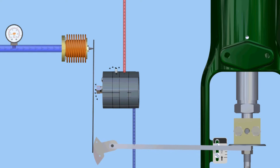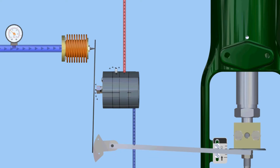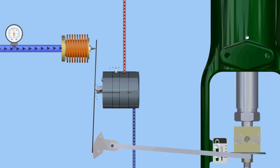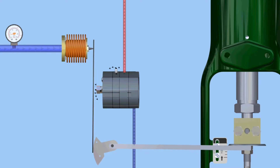If an increase in input is made to the device, the bellows will again act on the beam and move the flapper closer to the nozzle. As nozzle and output pressure is increased, the valve moves and feedback from the cam acts on the opposite side of the beam, moving the flapper away from the nozzle.